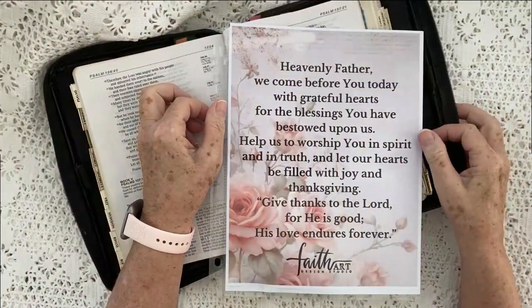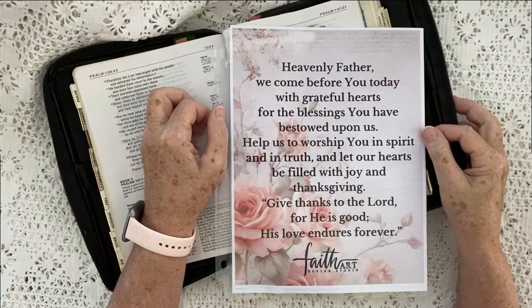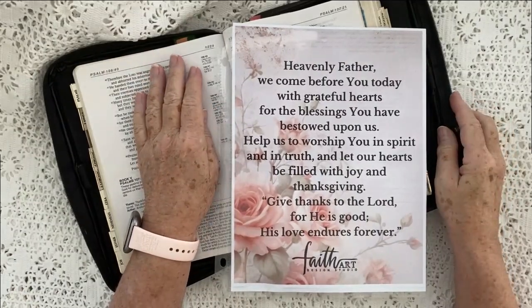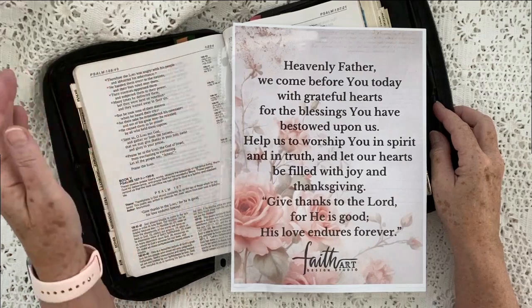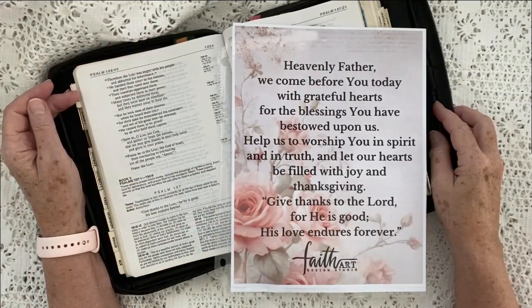Thank you for joining me today. I want to open us in prayer. Heavenly Father, we come before you today with grateful hearts for the blessings you have bestowed upon us. Help us to worship you in spirit and in truth, and let our hearts be filled with joy and thanksgiving. We give thanks to the Lord for he is good, his love endures forever. That ending is from Psalm 107:1.